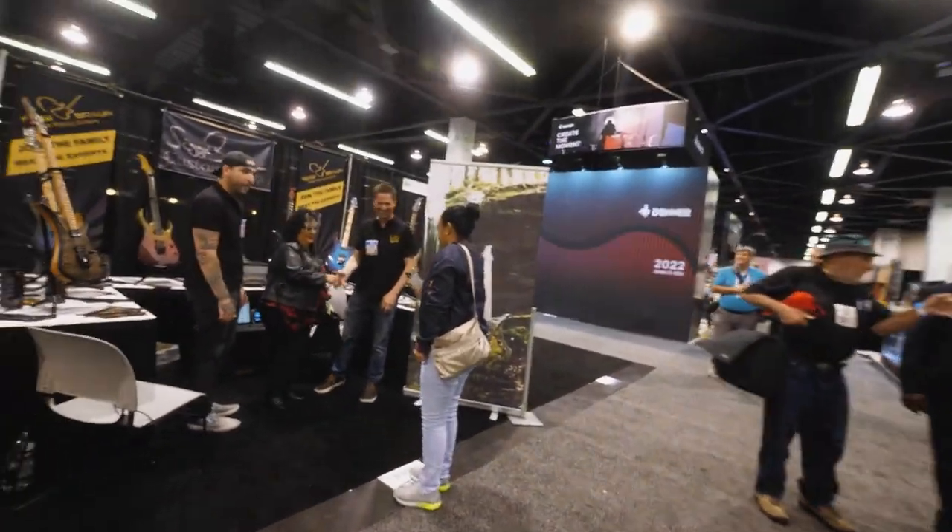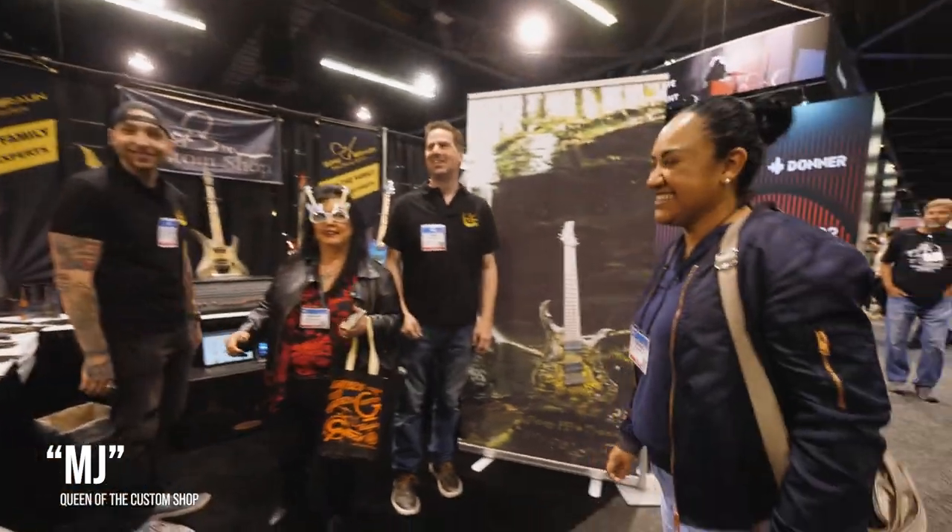Hey, there's MJ! Hello, nice to see you. We're doing business here.